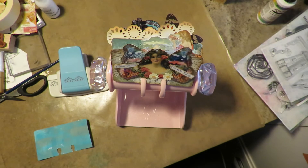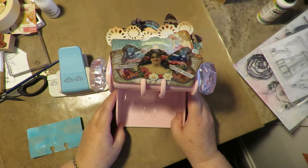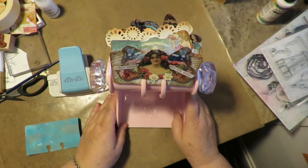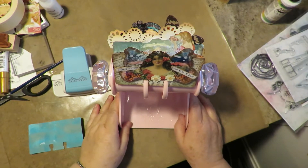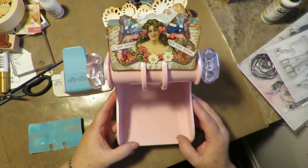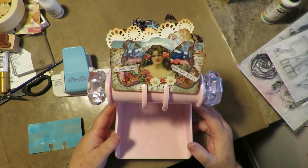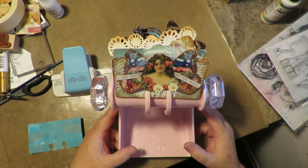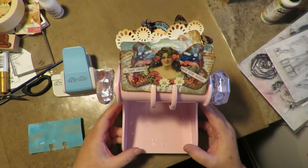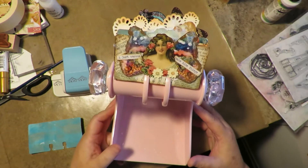Thanks for stopping by at Twisted Art Designs today. I'm going to show a Rolodex card or memory decks — however you want to call it — an altered Rolodex card. I'm definitely late to the party on this one. I discovered decorated Rolodex cards just this week, and apparently this fad has been going on for about nine years, so I don't know how I missed that.